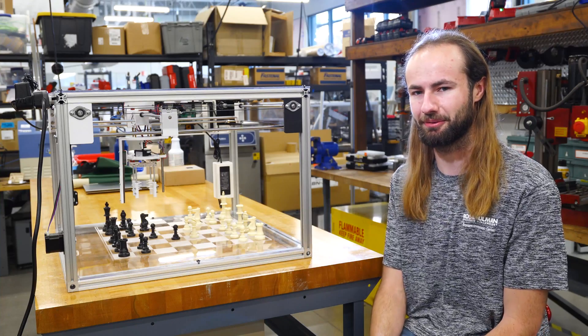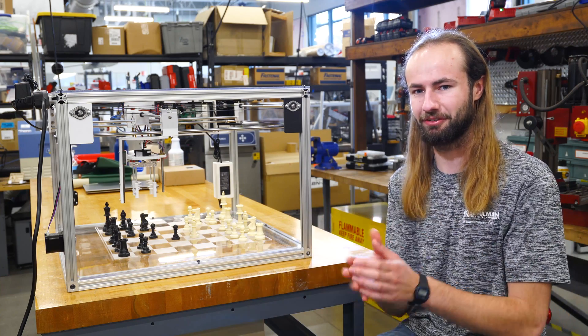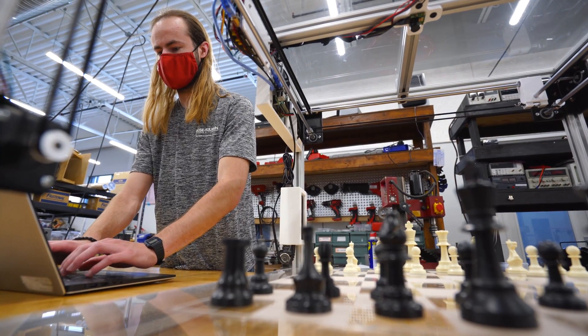I'm doing a minor in computer science as well, so I find that as a nice intersection between my degree and this project.